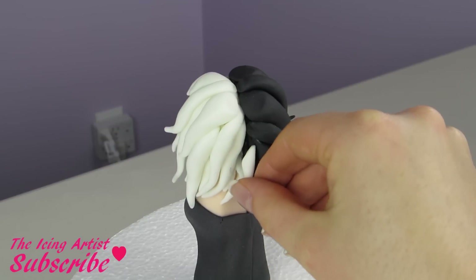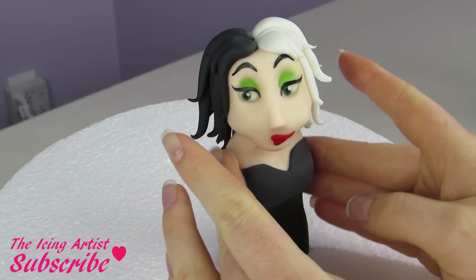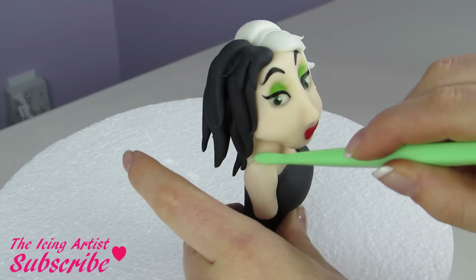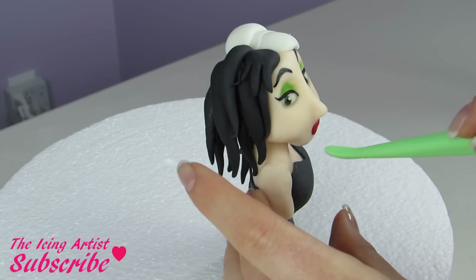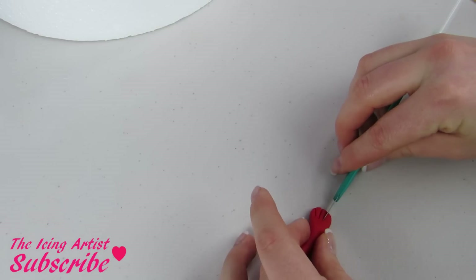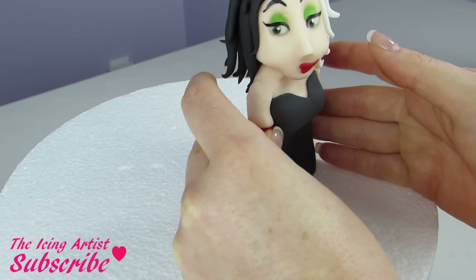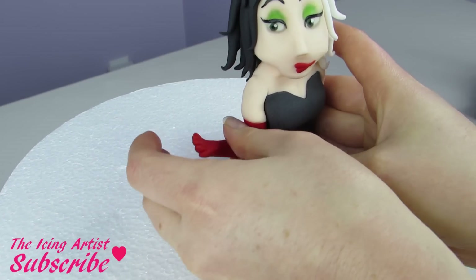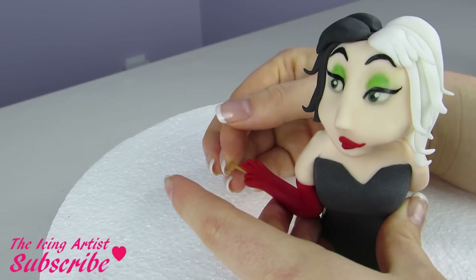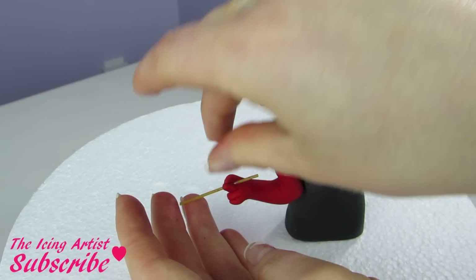Now to all of my fondant here I've actually added some Tylose powder to it, so that way when it dries it'll dry nice and hard. I'm gonna add a little piece of skintone fondant for her arm and blend that in. Now I've rolled out some red fondant, I'm gonna flatten the one end and then cut four little lines into it — that's gonna be for her hand and make it look like she has these gloves. I'm gonna bend it up kind of like this so she can be holding her cigarette, and I'm just gonna add a piece of spaghetti right in there for stability so our hand will stay up nice and straight.